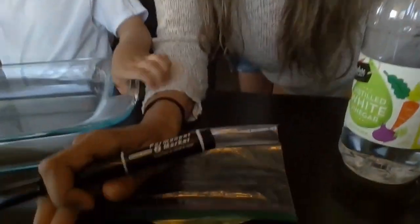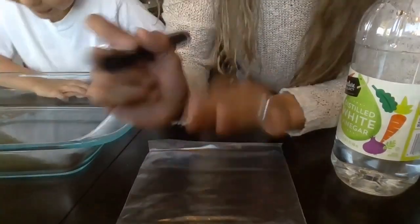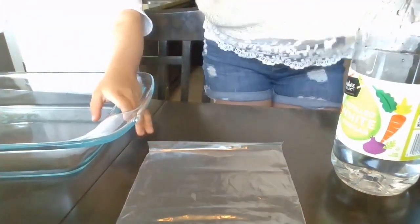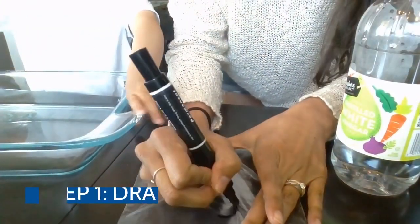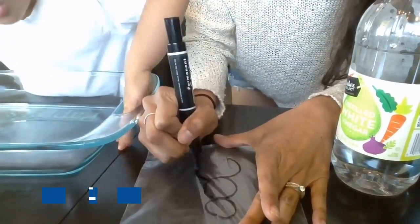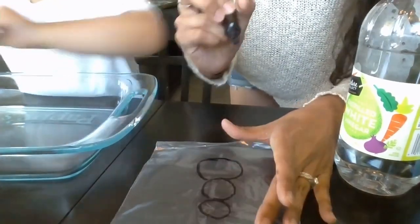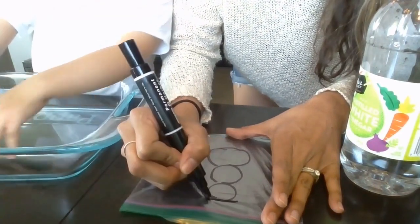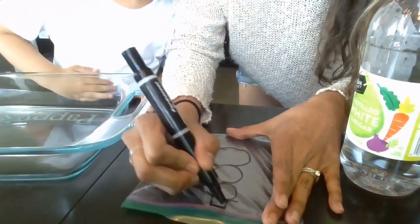I'm going to take a marker and draw a snowman on my Ziploc bag. So Mason, what are some things that a snowman has? She really likes Olaf. I'm not that good. So I just did three parts of the body, maybe a little top hat.